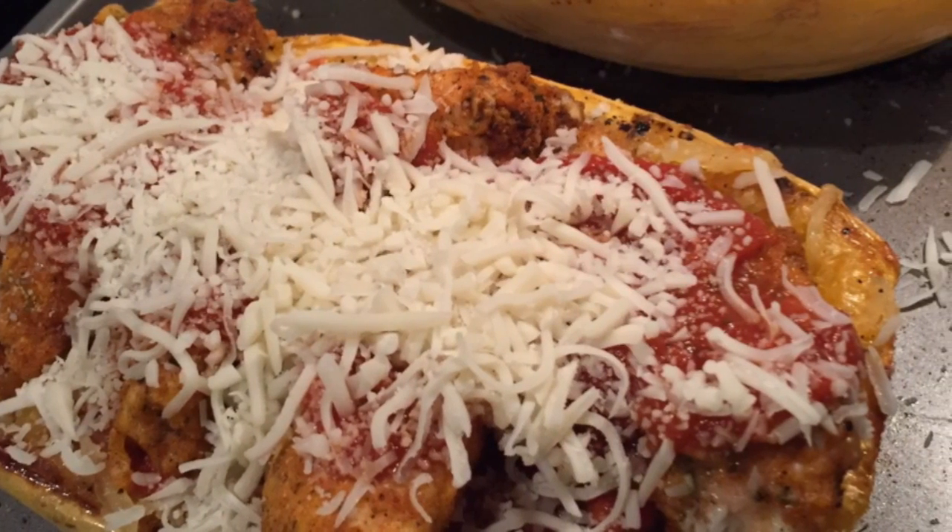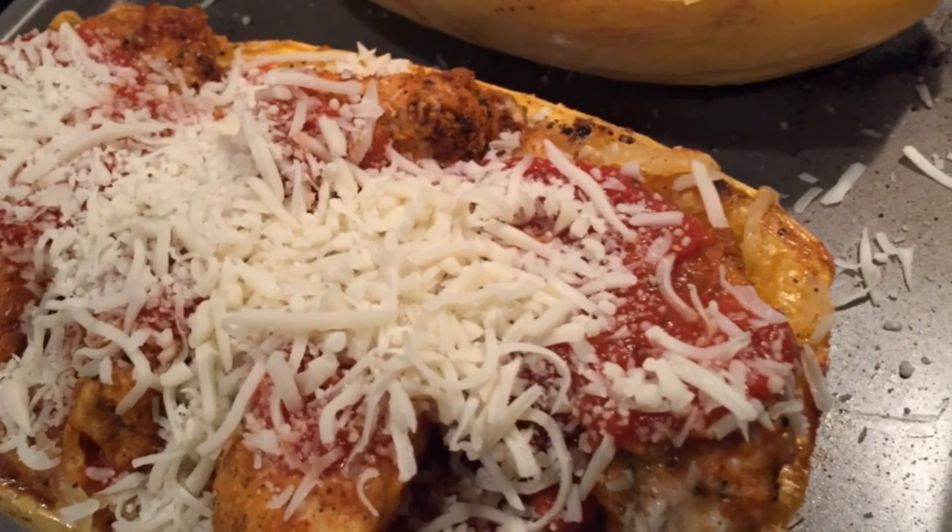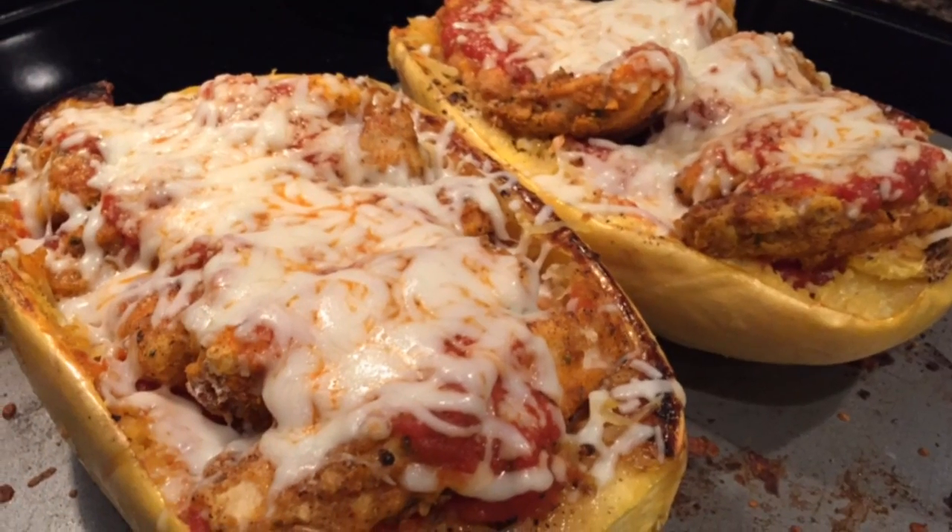The rest of the recipe was just assembly — layering pasta sauce, chicken, more sauce, and cheese of course. Another 15 minutes in the oven and voila, dinner was served.